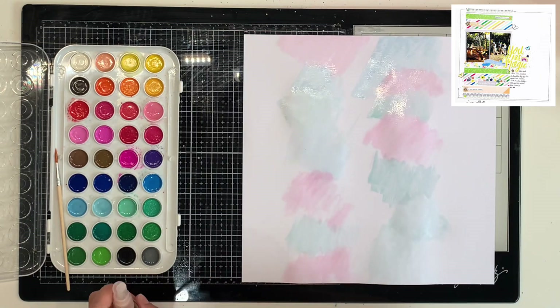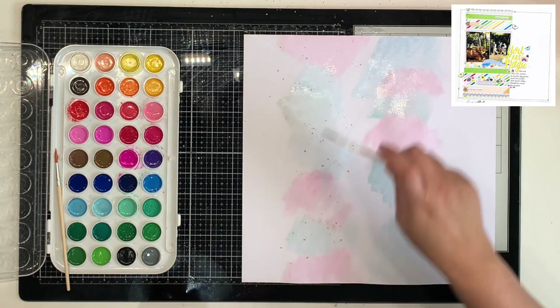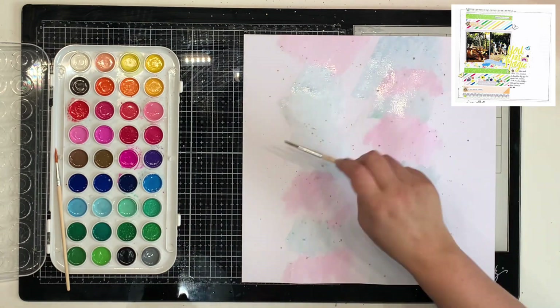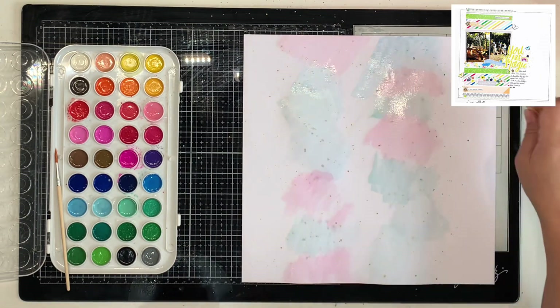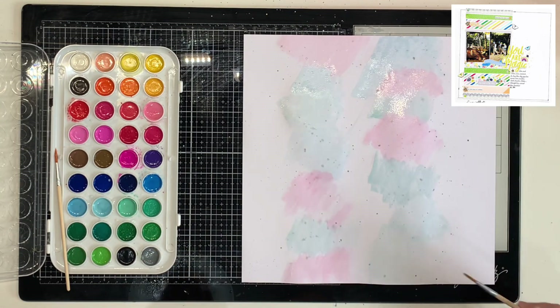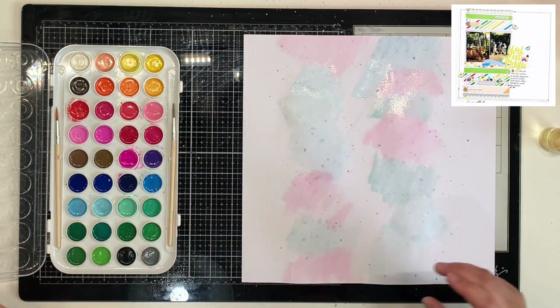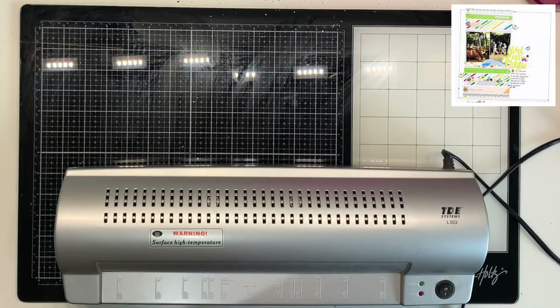I still have a few embellishments left after this layout but I've used the last of my paper scraps. I'm also using gray for some splatters — gray and pink go really well together, and it's also a big color in the Love Always collection.